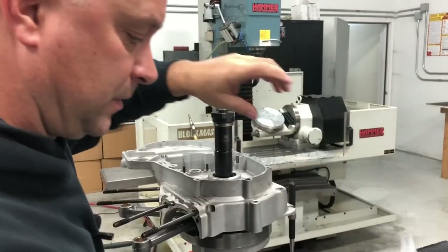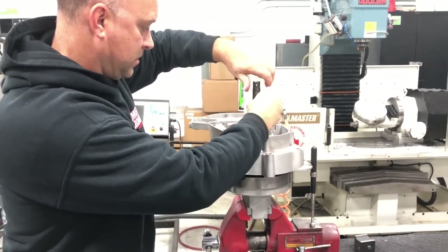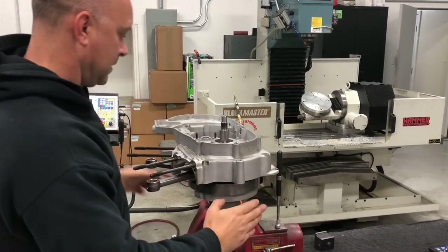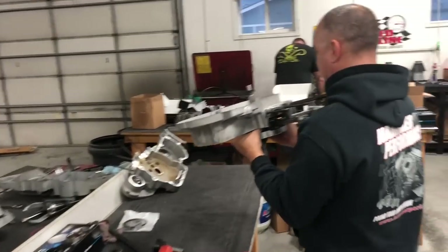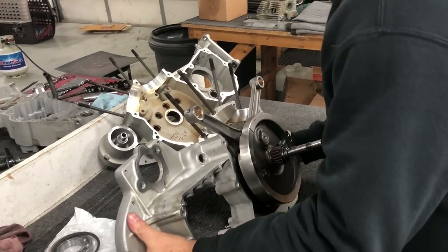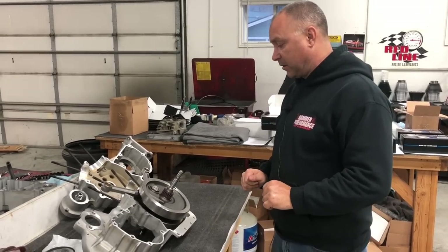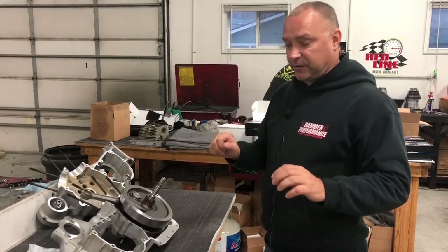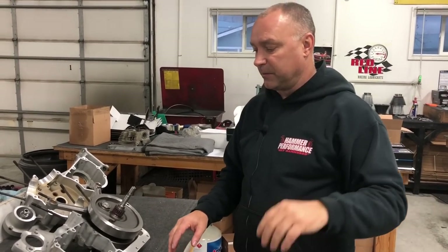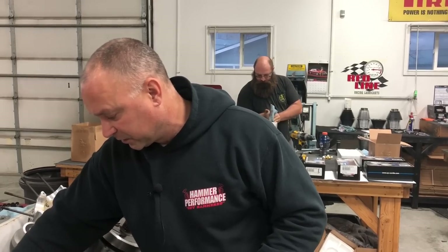Half the battle is done — end play is set, crank is in with new lubricated bearings. Loosen and remove the pressing tool. The next step is to work on the pinion shaft side with the pinion bearing. Again, there are specialty tools needed to press bearings on and off — if you come up with creative ways or take it to a shop, that's fine, but you can see there are a lot of specialty tools required for these tasks.